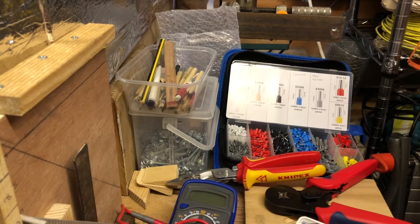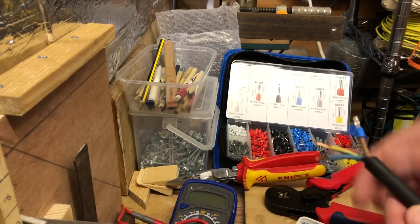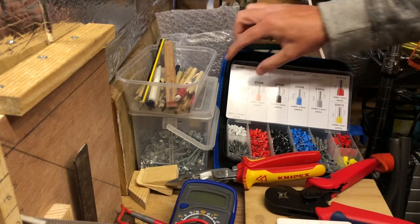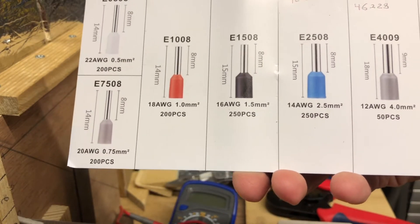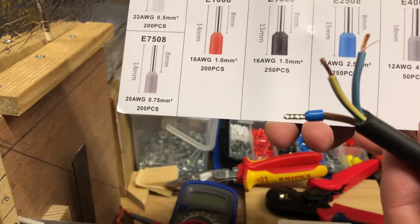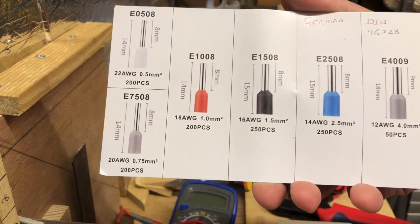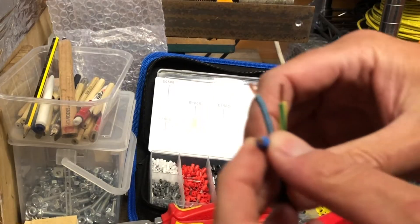We're going to have a look at the benefits of using these types of crimps, also known as bootlace crimps. I've done one already here — I've got a flex outlet which is switched, a typical scenario of what you'd use one for. First job is to select the right type of crimp for the type of cable you're using. There are actually three different types of crimp — more about that later.